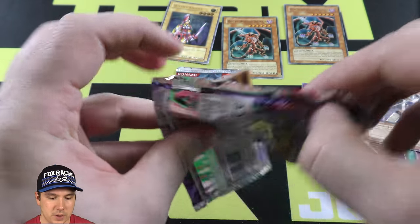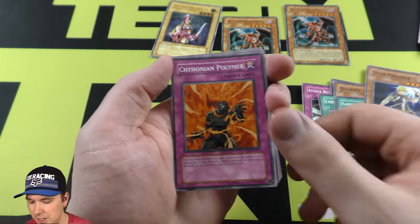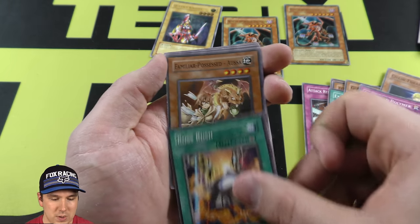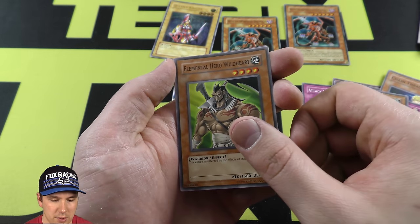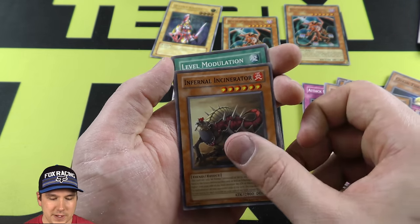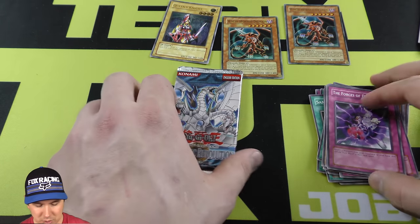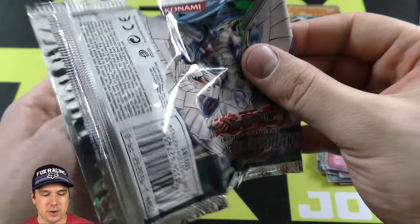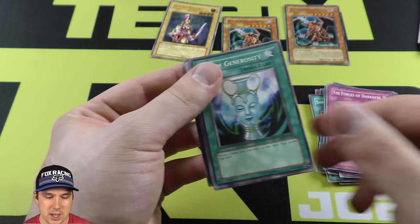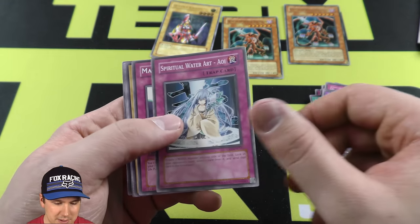Maybe in the Cybernetic Revolution pack we'll end up pulling some kind of Cyber Dragon card — that's always cool. Always nice to pull them. CRV Cyber Dragons. Elemental Hero Wild Heart — unaffected by trap cards. One of the cards I ran for a super long time back in the day. Really cool. Alrighty, so we got our last pack here. Hopefully in Cybernetic Revolution we pull ourselves a beautiful Cyber Dragon type card. That would be absolutely amazing.